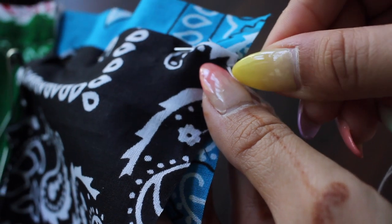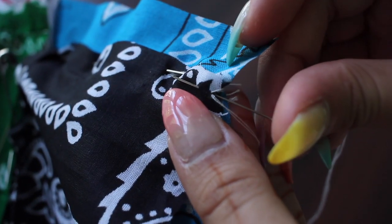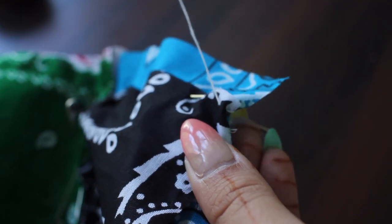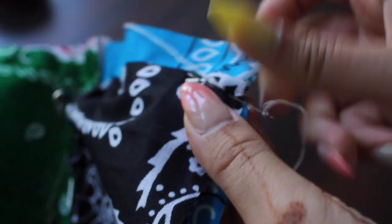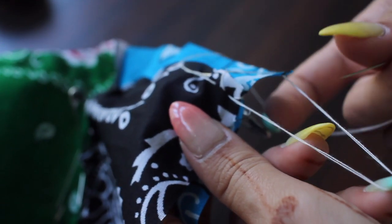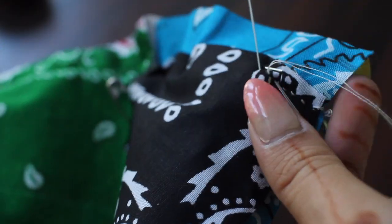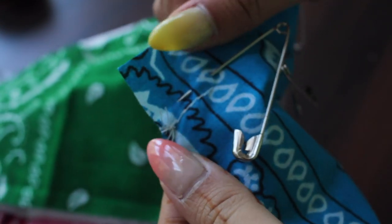You just have to make sure that the movement of the needle is from upward to downward and then upward again through the fabric, and you have to keep continuing the process. This is the front side where I'm stitching, and this is how the back side looks like.